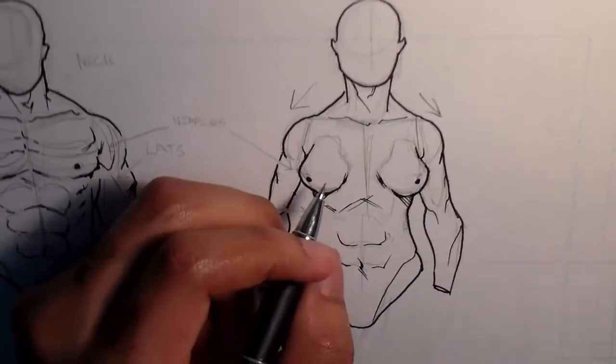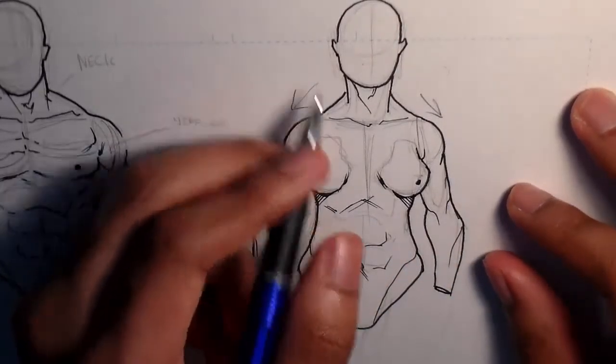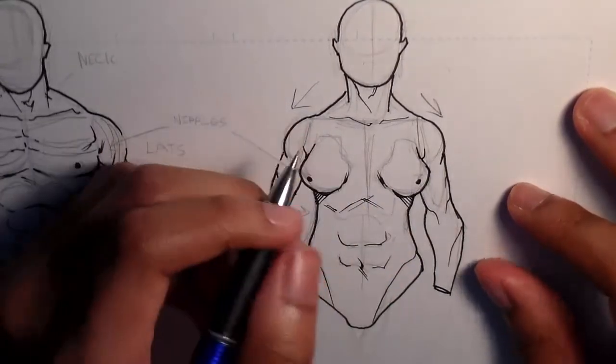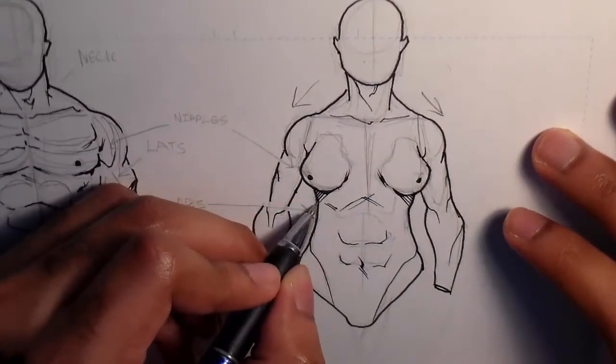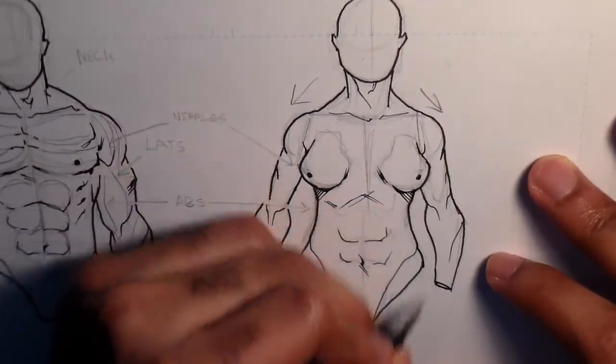If it was a person and they were skinny enough, you'd see the ridges of the collarbone and the sternum. The lats aren't as pronounced as on the male torso either — they're very subtle and really keep the curve of the body going down.